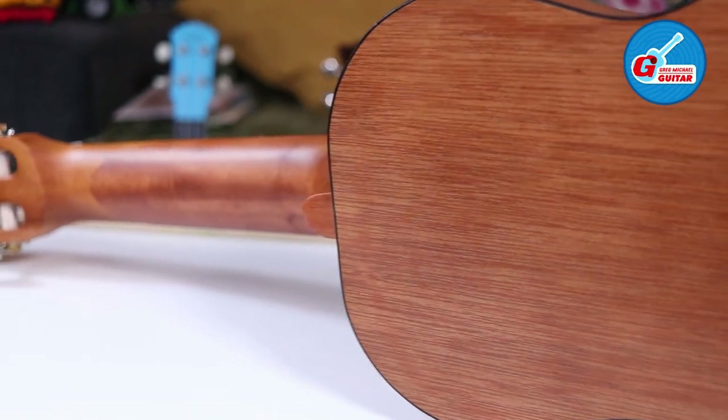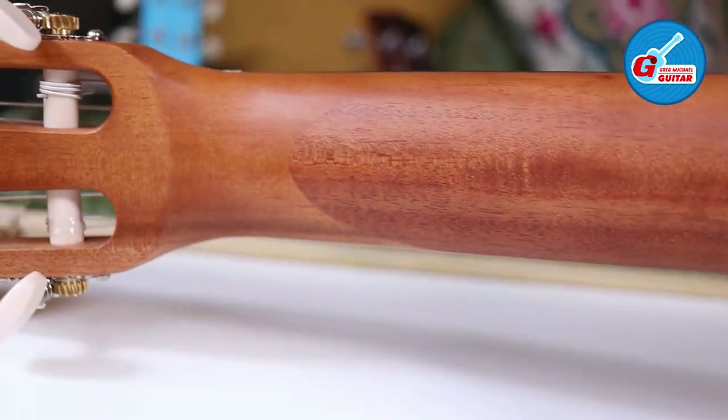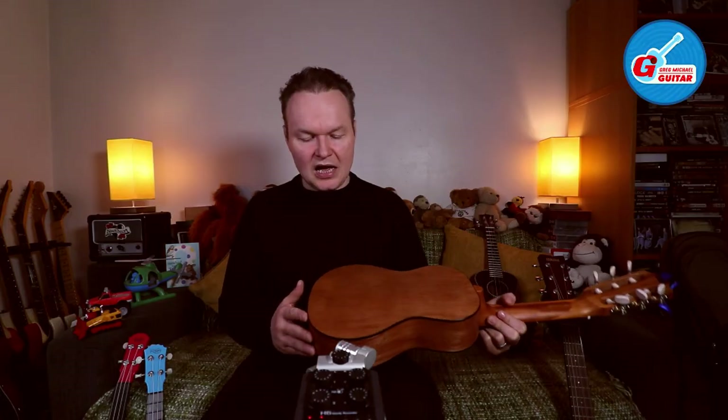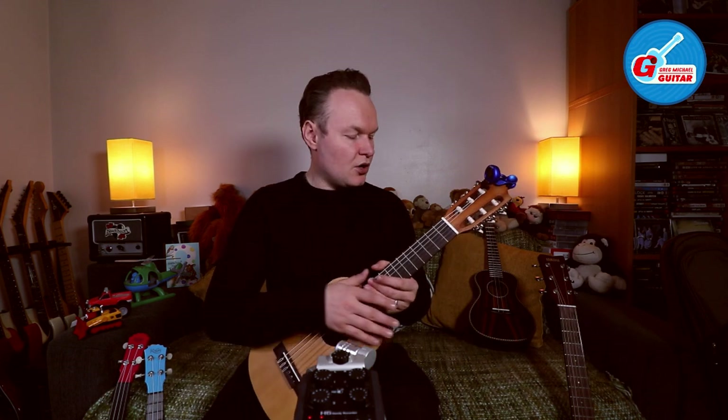The back of the guitar looks really nice — nice finish. I must say Yamaha has stepped up their game with these guitars. I reviewed the Yamaha F310 which was slightly more expensive, but the build quality honestly wasn't as good as this instrument or the travel guitar I reviewed earlier.